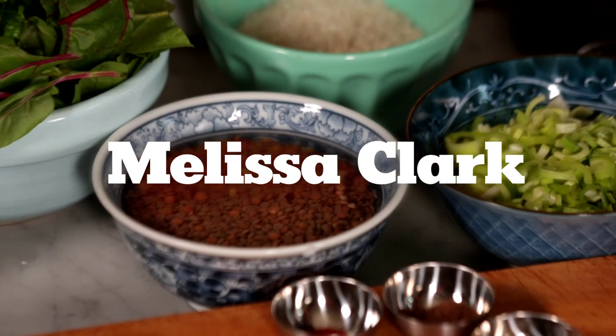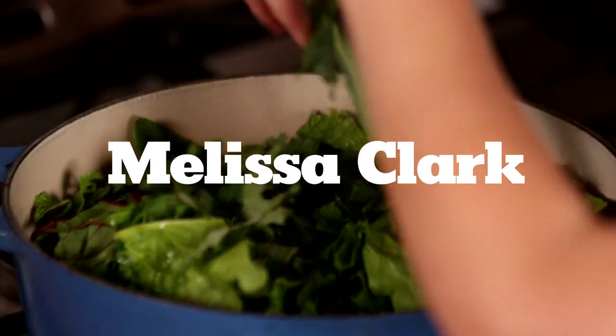Mujadra is a traditional Middle Eastern dish you can make straight from your pantry. I've freshened it up with spring greens.